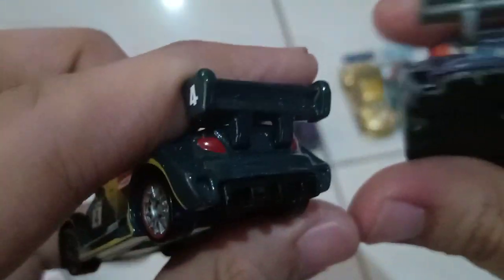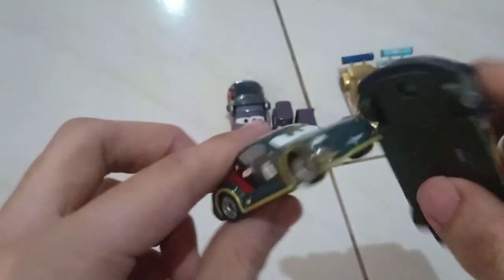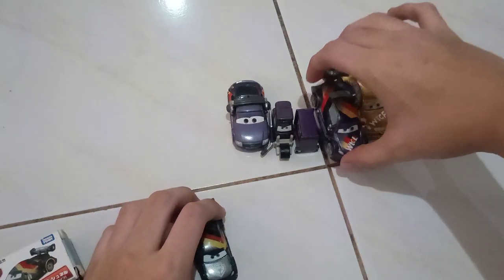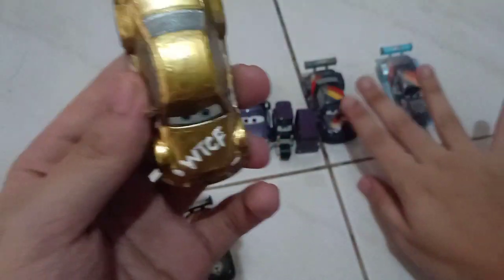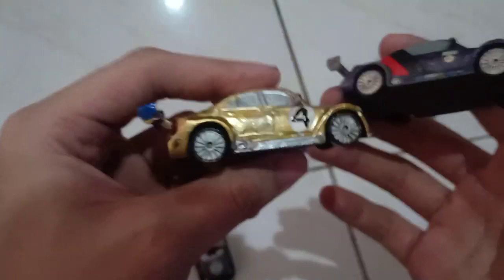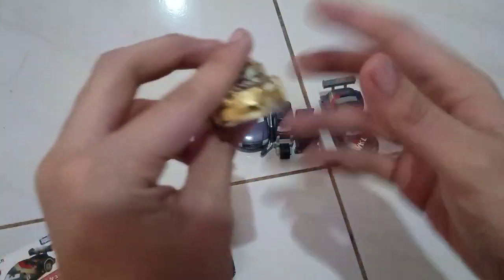It's pretty much it for the first review. Very nice spoiler — number four on the spoiler. I also upgraded my gold match — I added the WTCF logo on the hood, put number four on it, and also changed the gold paint to make it look more shinier.